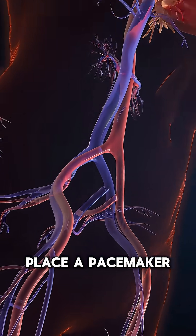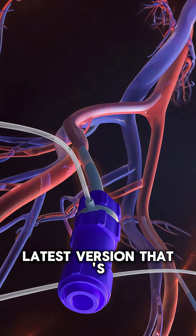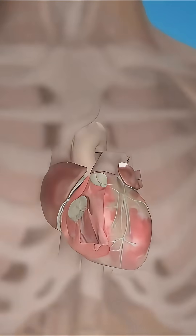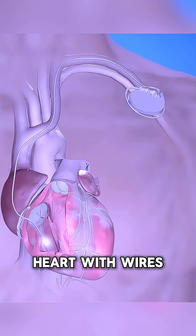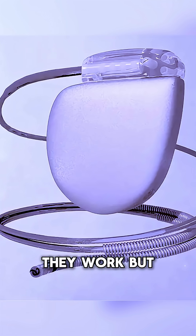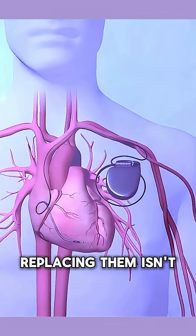Did you know how doctors place a pacemaker to regulate your heartbeat? Let's break it down and see the latest version that's changing everything. For decades, pacemakers have been implanted under the skin of the chest, connected to the heart with wires. They work, but those wires can break, cause infections, and replacing them isn't fun.